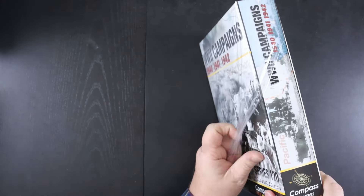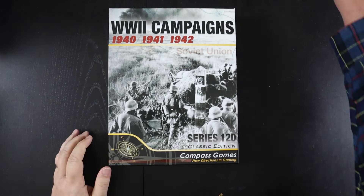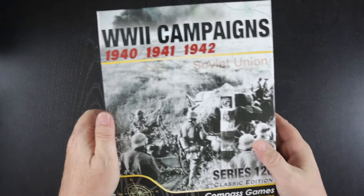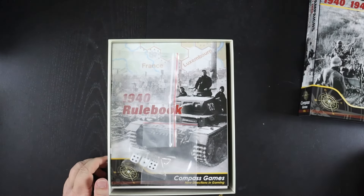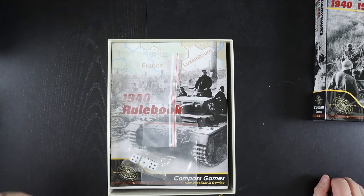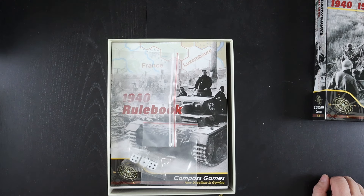I'm guessing they had to redo the maps — I can't imagine they had the original art files from back then. When this was originally published there wouldn't have been the kind of computer-generated art we have today, and even if it wasn't computer-generated, they wouldn't have had the ability to save it as a PDF or Photoshop file or anything like that.